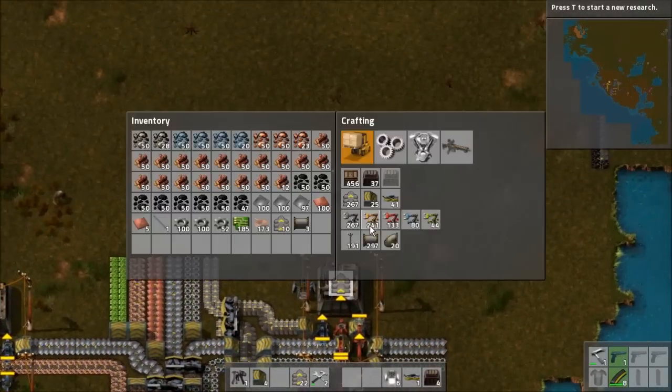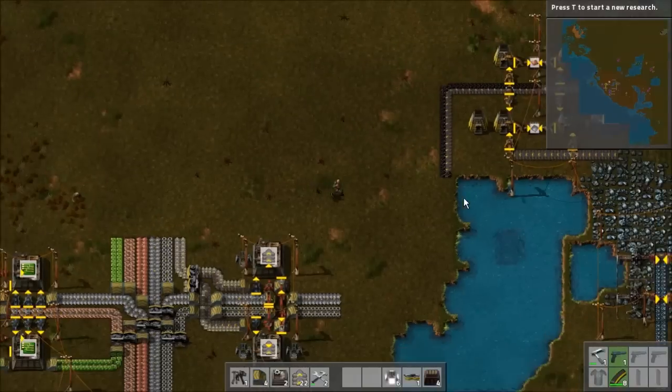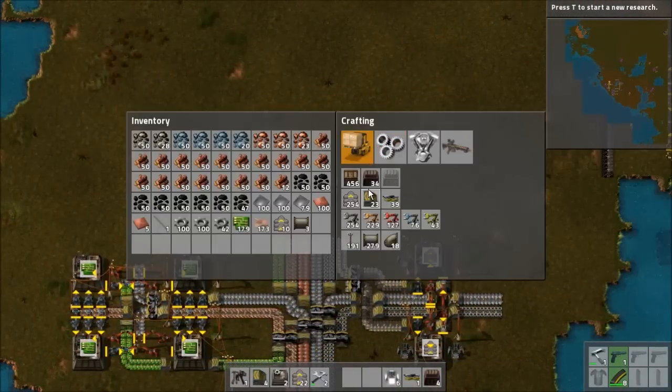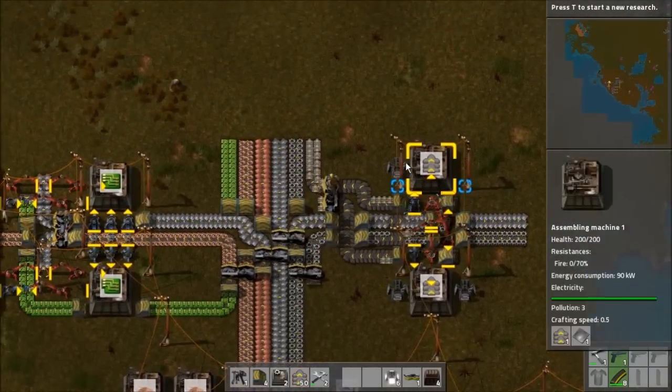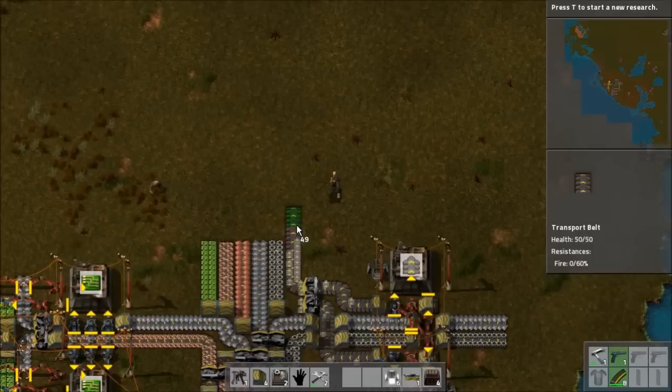For now I'm going to make the transport and the construction of the inserters over in this area. So let's make a bunch more of these since we're going to need them. And let's extend the buses a little bit.